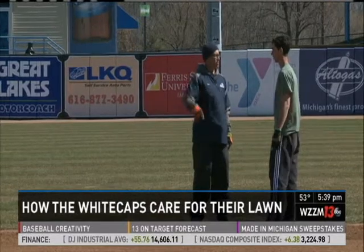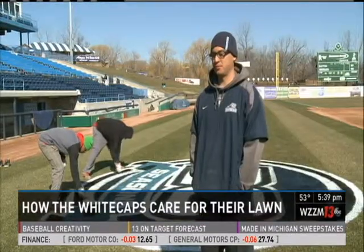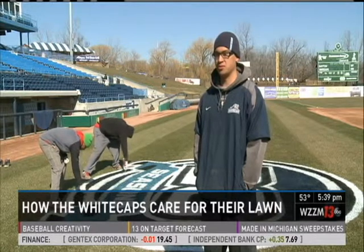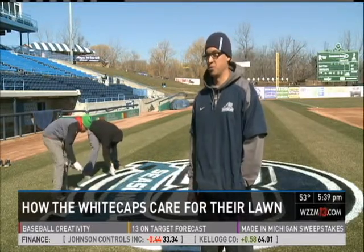Mike Huey is head of groundskeeping for the Whitecaps, and chances are you didn't cover your lawn with blankets. At this point, if you're wondering what to do with your lawn, you can go out and fertilize pretty soon. He recommends a quick-release fertilizer like ammonium sulfate — it'll kick in pretty quick.